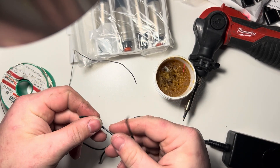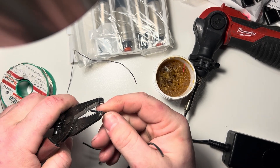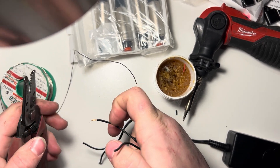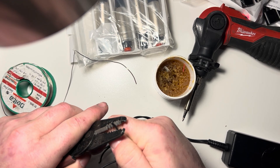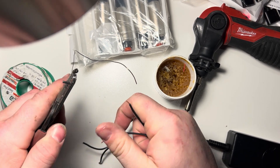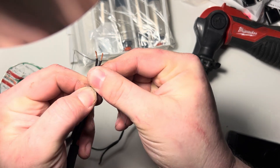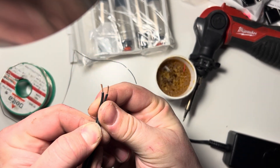So we've got something like this, and then we're going to strip off about a quarter inch — whatever feels good and right to you. More important than how much is consistency. Eventually you'll get the feel for it, and these aren't perfect but they're pretty close.